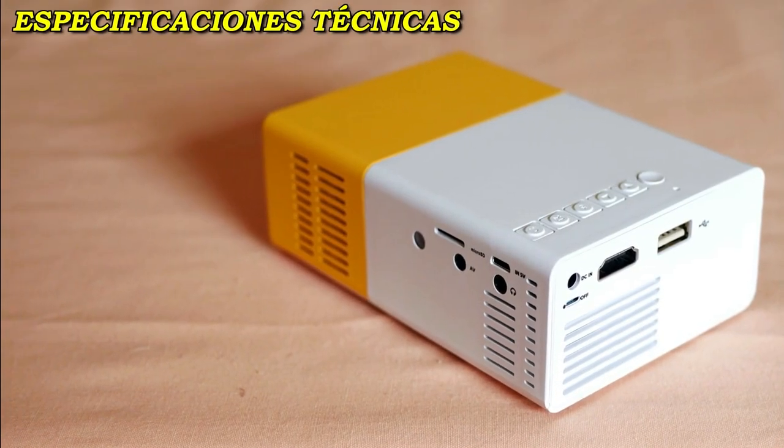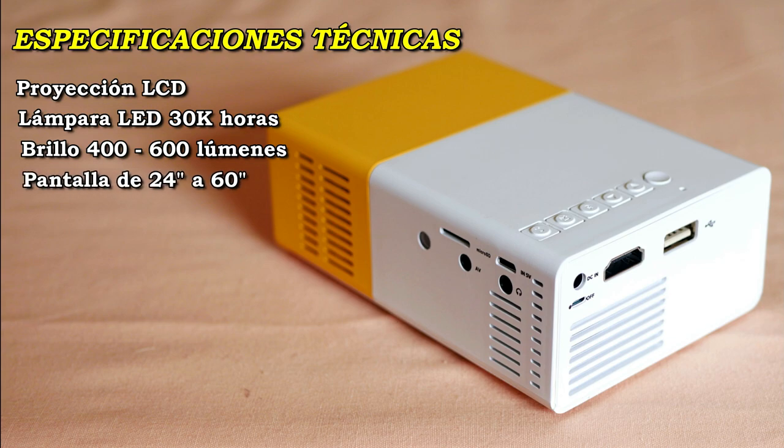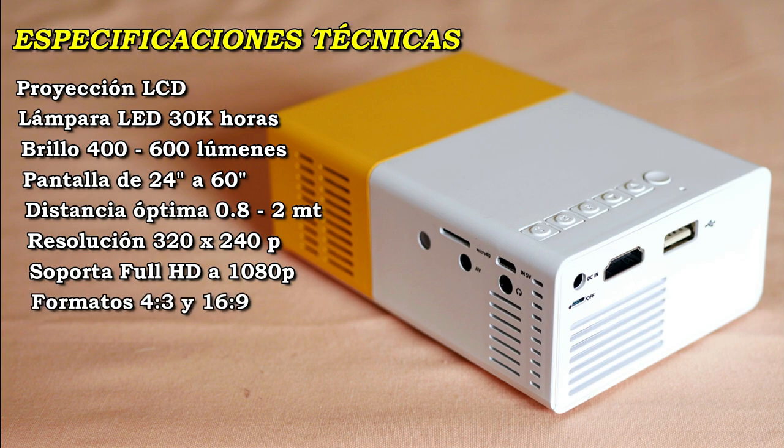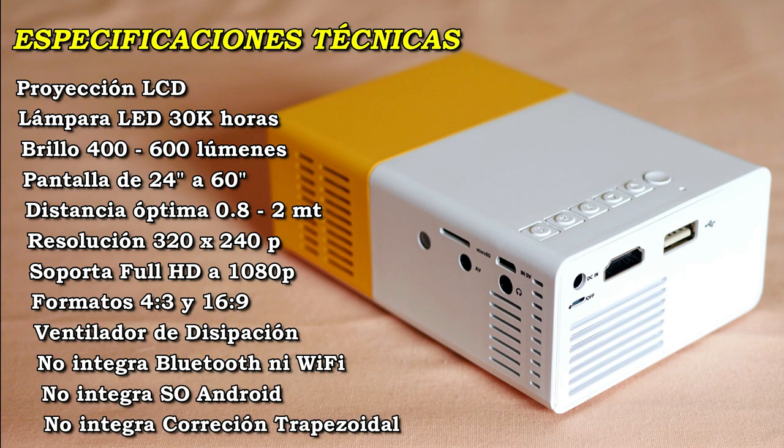Its main features are: LCD projection technology, LED light source with 30,000 hours of life, lamp brightness from 400 to 600 lumens, projected image size from 24 to 60 inches, distance to the screen from 0.8 to 2 meters, native resolution 320x240 pixels. According to its manual it supports Full HD at 1080p, two formats: 4:3 and 16:9 screen ratio, forced ventilation with a mini fan. It does not integrate any wireless connection, does not integrate the Android operating system, and does not include a keystone correction system.